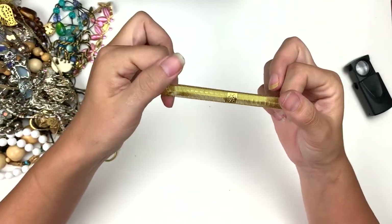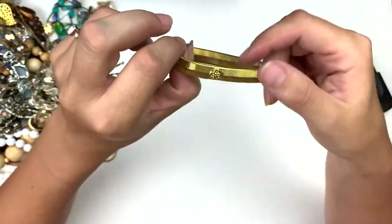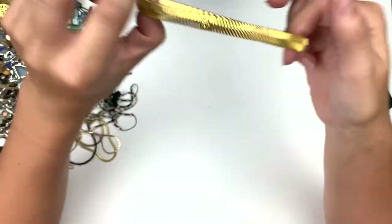More bracelets — this one is stretchy and it's got a little flower on it. Very light metal, gold tone. Got a good spring to it though.